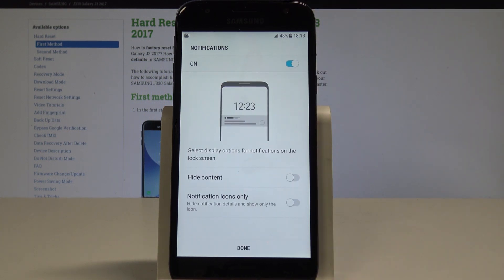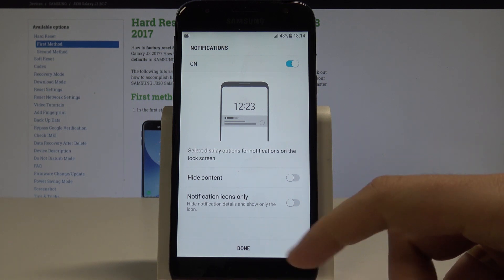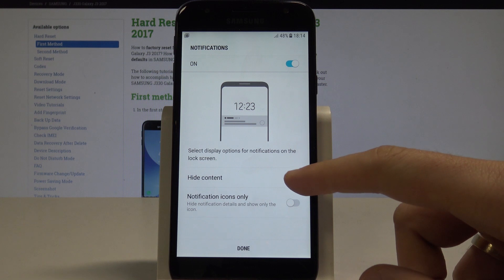As you can see now you have to choose your form of notification. So you can hide the sensitive notification or you can choose some icons to be shown. Let me just hide content.